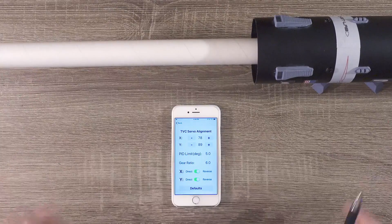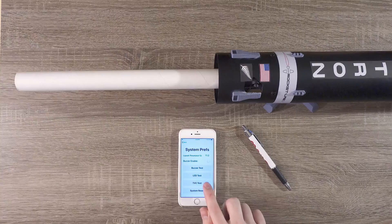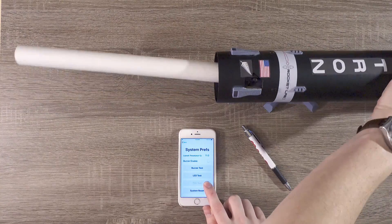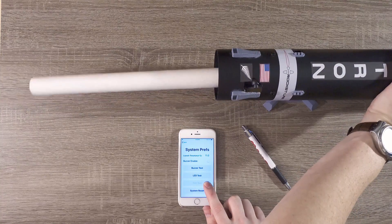It can also be helpful to look directly down the body of the airframe from the nose cone to the motor tube. In system preferences, I'll use the TVC test button to make sure everything looks good. On both axes, the motor seems to be pretty much centered.